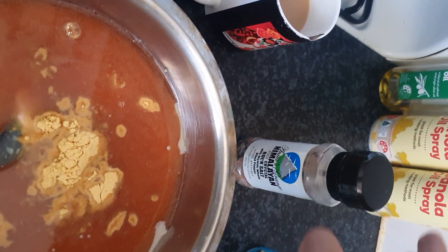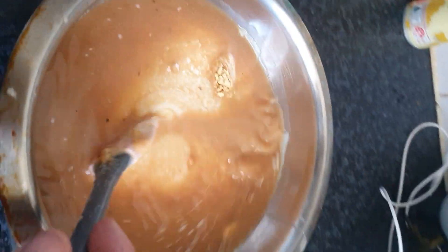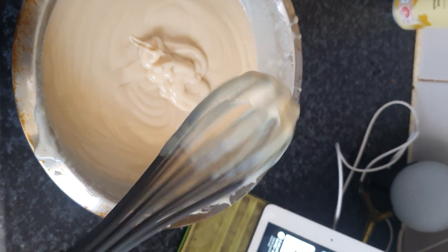Then add salt and pepper to taste. Mix until all combined — it should look like this.